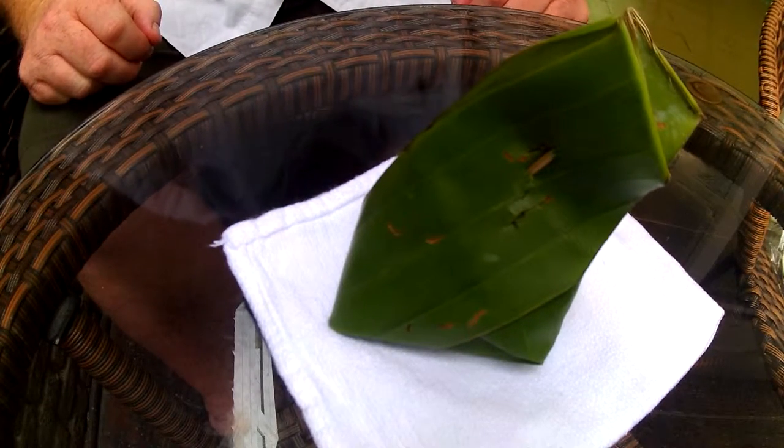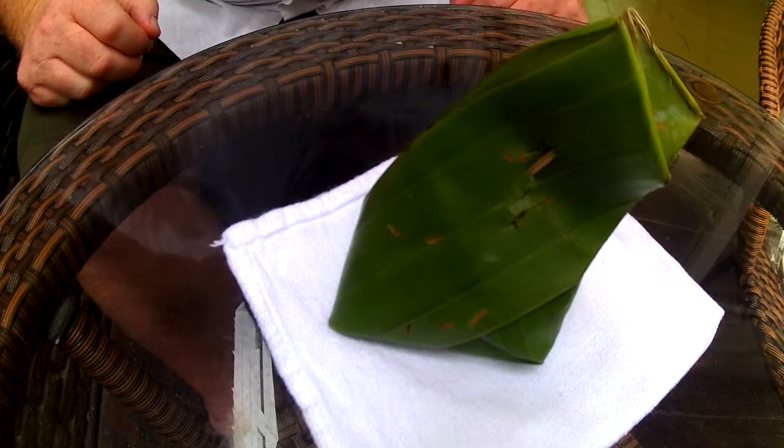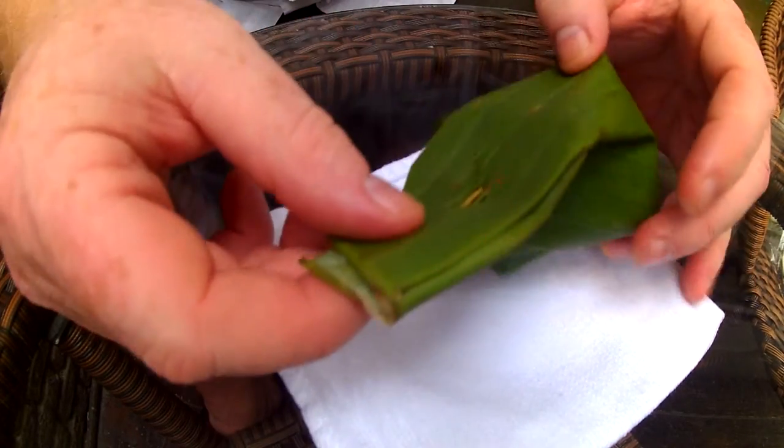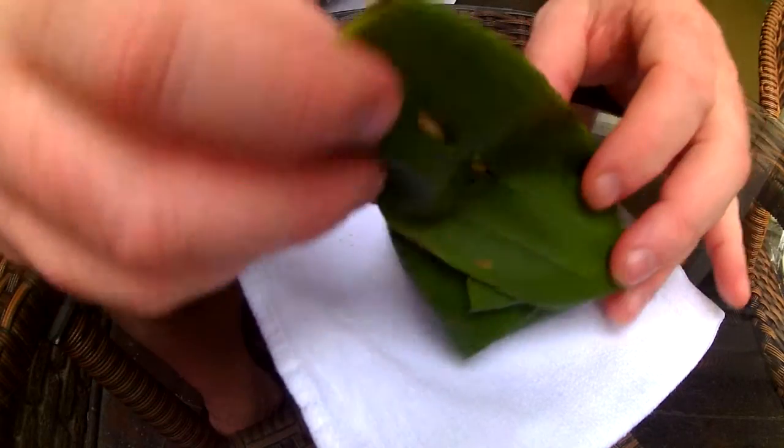So here we have a Thai dessert that I got off the tray at the food vendor. Let's see what's inside — there were a variety of them there. This is a banana leaf, and it gets steamed inside there.